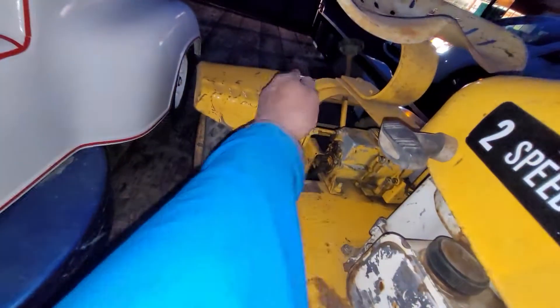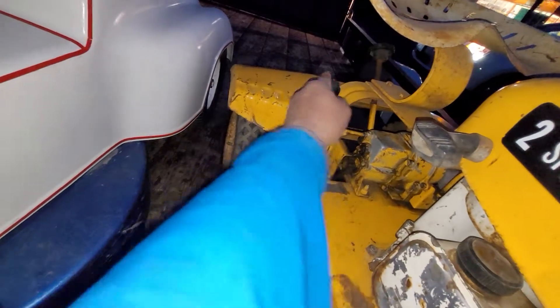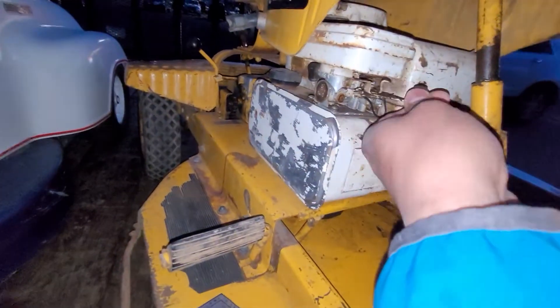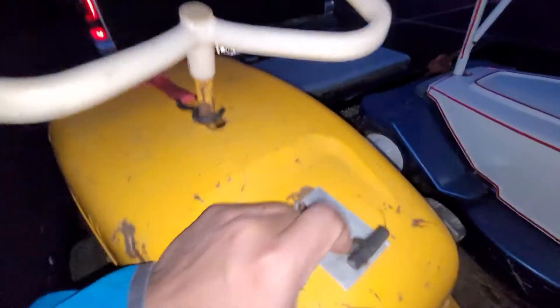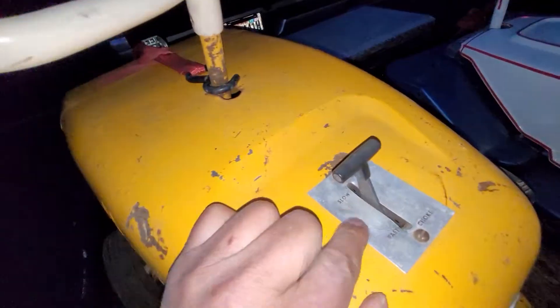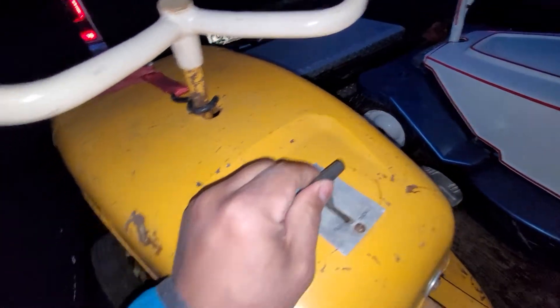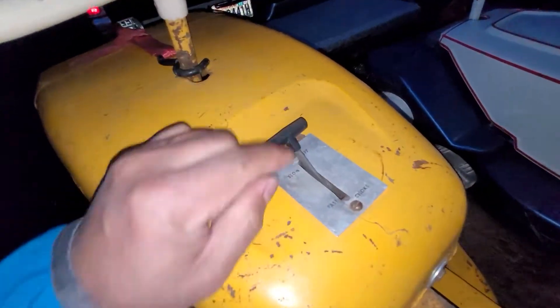Right there — you want to go, you want to stop. That's the choke, and that controls speed — if you want to go fast or slow. Once you start, you go with choke, then you want to turn it off.